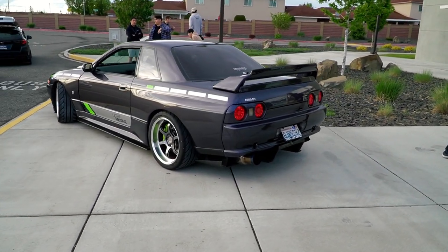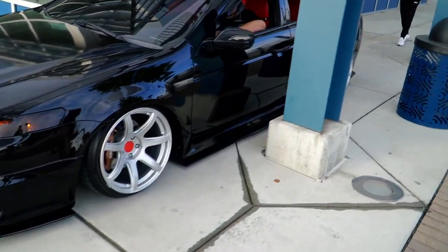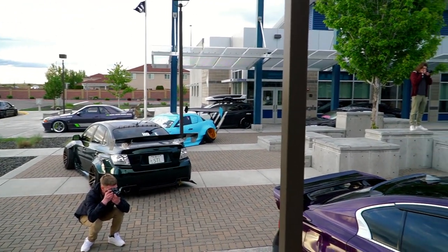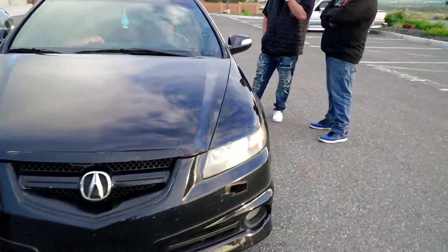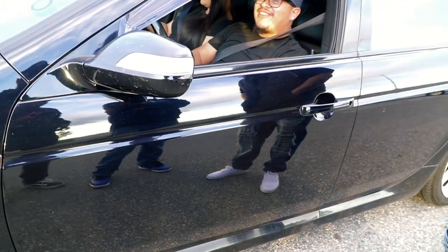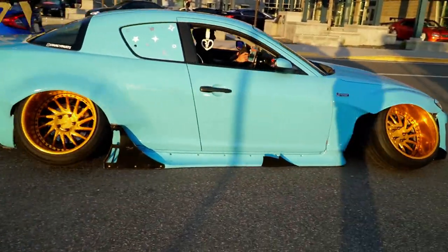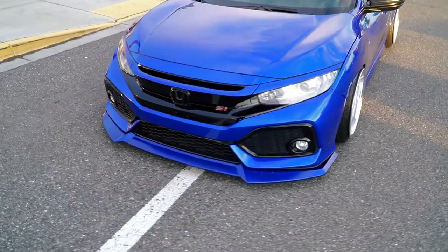That's clean. Getting everyone in them tight spaces. I'm just attracting all the TLs out here. I'm going to say it again man — these things are clean. Now this is the front end I like right here.